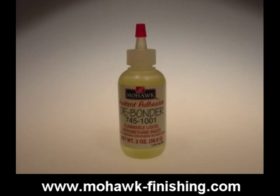Remember that CA glue is very good at bonding skin. Try not to touch the area being bonded and avoid getting glue on your fingers. Keep the debonder close just in case contact with the glue happens accidentally or is simply unavoidable. The debonder will free your fingers from the wood or each other.